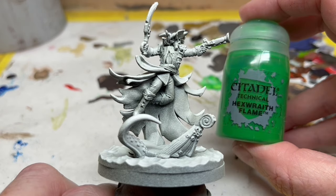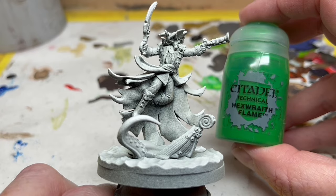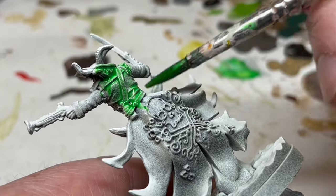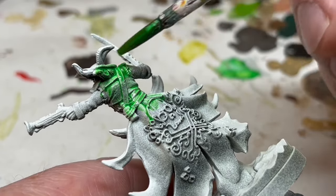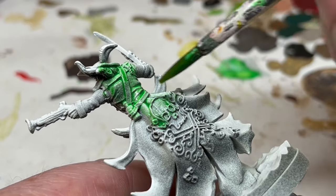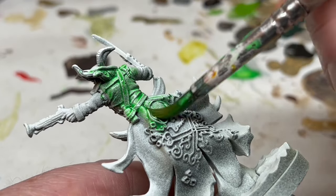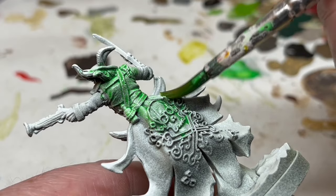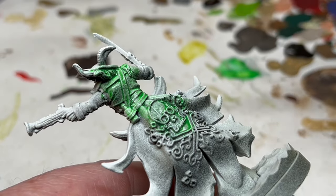Next up: Hexwraith Flame. This is a technical paint from Citadel which gives an ethereal green glow to your miniatures. I'm going to apply a good coat of this over the entire miniature, making sure the paint gets absolutely everywhere — but importantly, I don't want it to pool in the recesses. If it pools too much, you will get blotches of very bright non-translucent green that will obscure details and just doesn't look good. Note that I am also painting the scenic base in the same way as the ghost — I'm assuming the tentacle and shattered nautical remains are all part of the apparition, but you can paint them as real elements if you prefer.